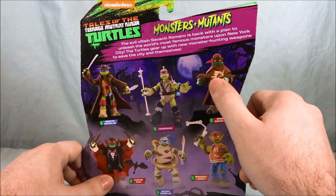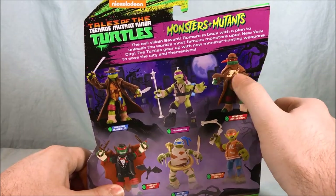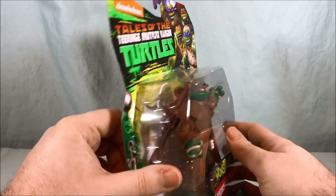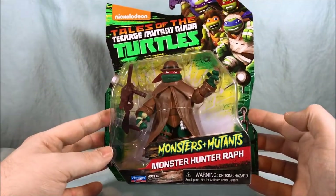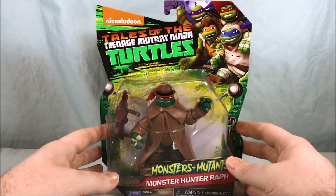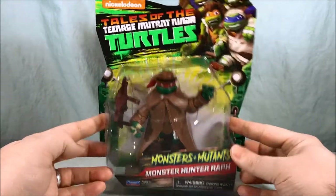I kind of love it and he's got this crossbow that shoots wooden stakes. You can see obviously some paint on the weapon on the back of the packaging, but the weapon itself is just molded in one color plastic, but that's kind of to be expected for TMNT figures — they're only about nine dollars a piece. Overall I like the packaging, very colorful, very fun. I love the four monster turtles here in the corner.